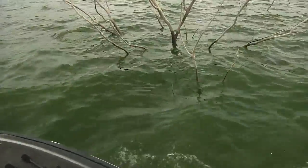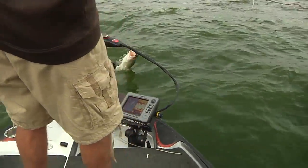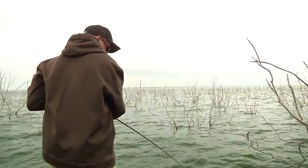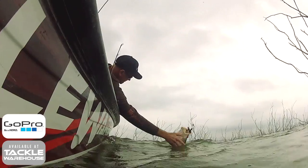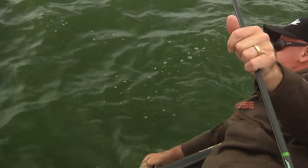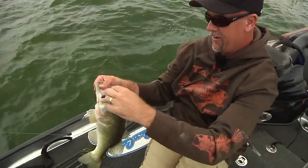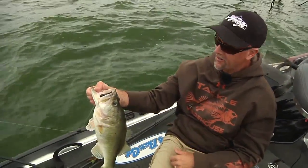There's a giant! There's a giant! You come here, you big rascal. Man, I love a brush hog. I catch fish. Brush hog, X-point hook, tungsten weight.